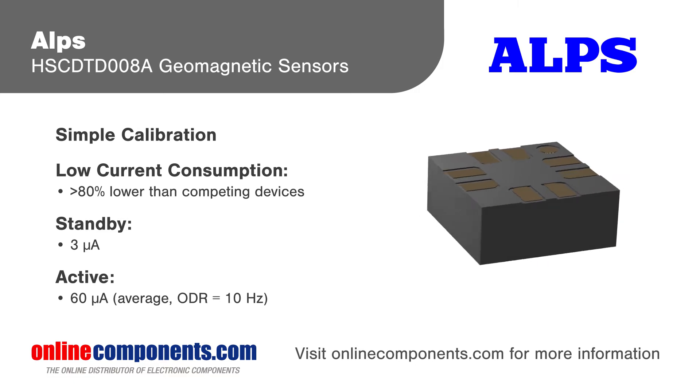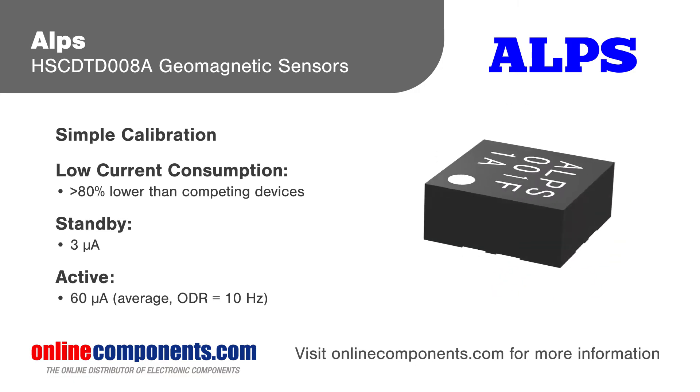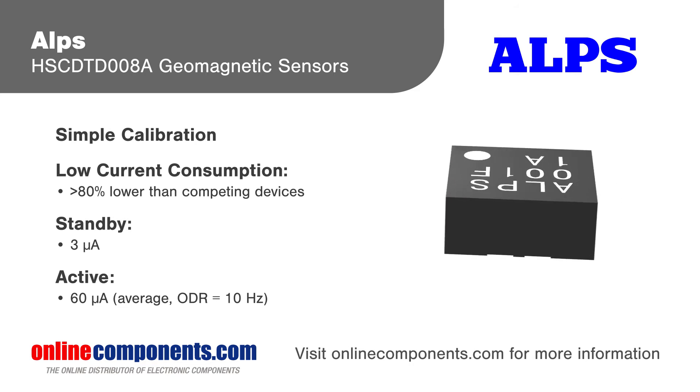The devices have an internal temperature sensor and signal processing to provide temperature offset calibration and offset drift compensation.